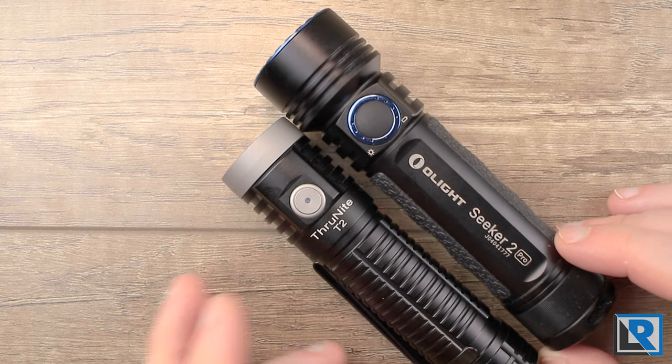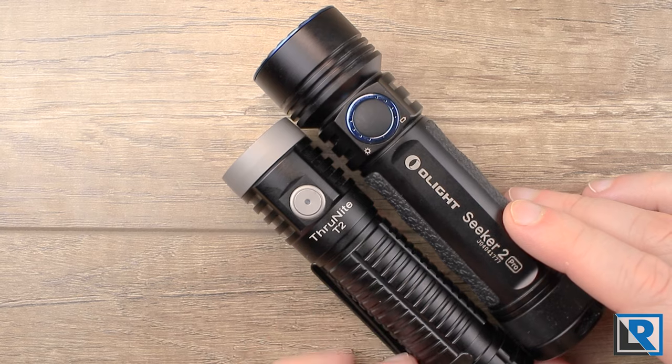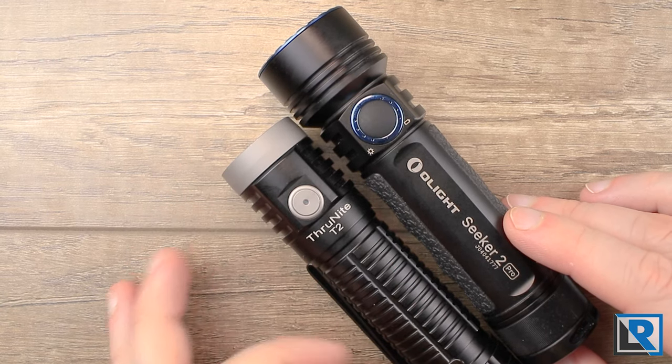The T2 actually carries reasonably well as an EDC light. It's big, but you can make it work because of the deep-carry pocket clip, its smaller overall length, and smaller head diameter.